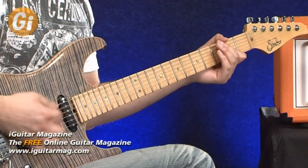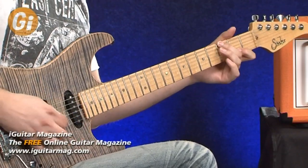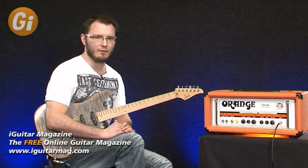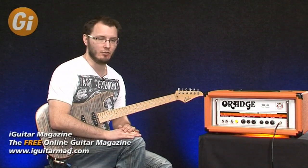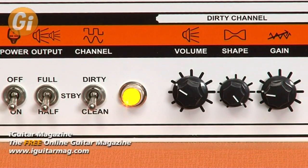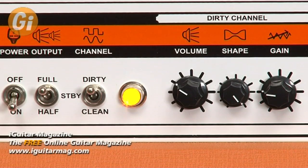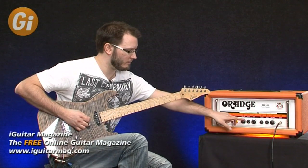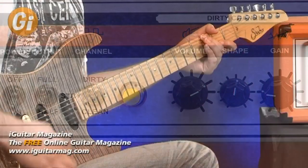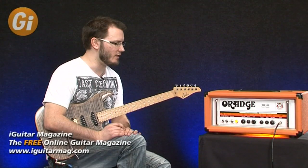We'll take that delay out and roll the treble back up — really, really cool sound, absolutely fantastic. You get even more drive by dropping the power stage down to two tubes. Let's switch over to the dirty channel. I'll roll the gain down since it's already quite high, roll the volume down just in case, and switch back up to full power mode. With the gain rolled almost all the way out, you're getting an alternative clean sound. I'll bring the shape to the central position — you can get a very satisfying clean tone out of the dirty section.